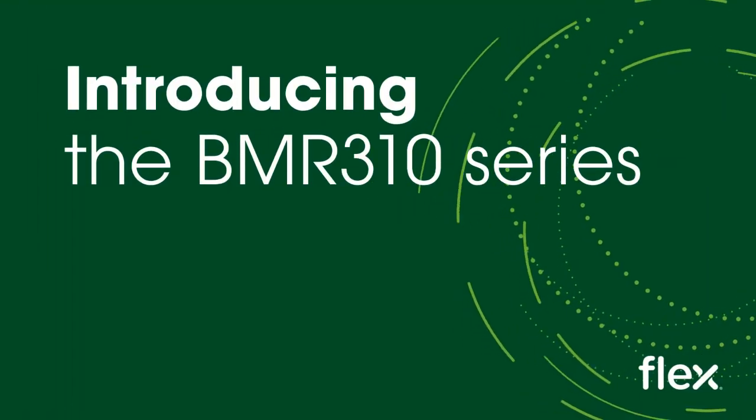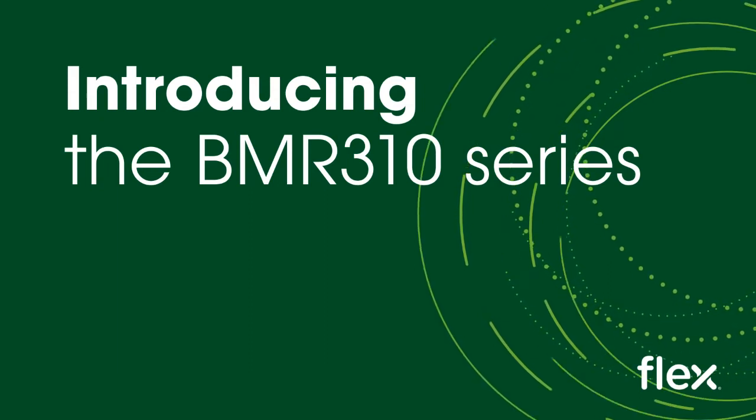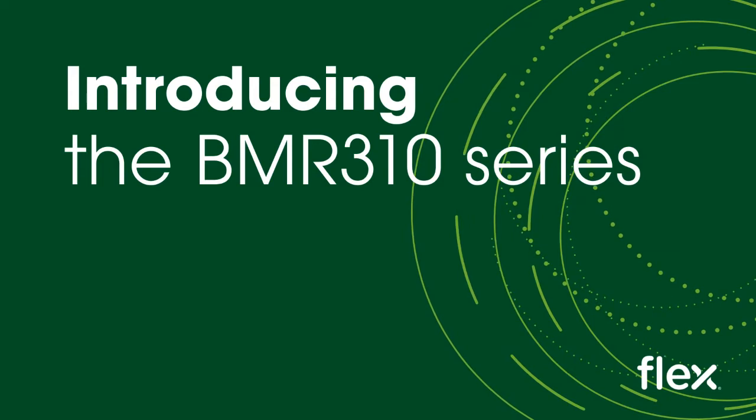Hi, this is Phil Goff at FlexBioModules and I'm pleased to present this new product introduction video for one of our latest releases, the BMR310 series of switched capacitor-based intermediate bus converters targeting data center and high-performance computing applications.